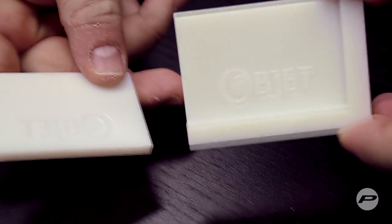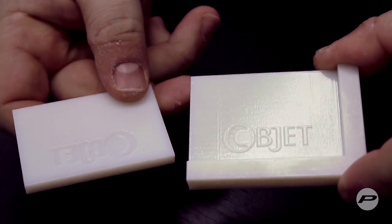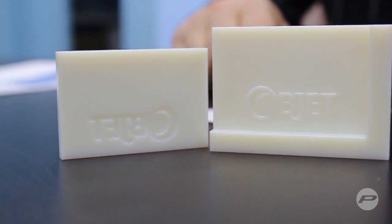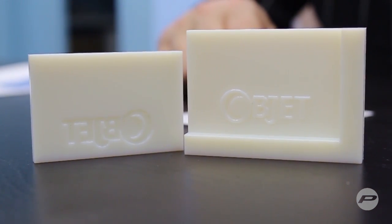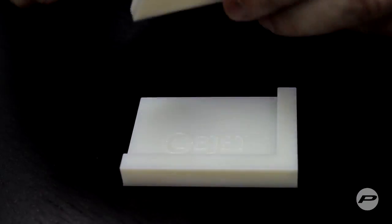It's hard to see with the white background and the black tabletop, but there's your little template — very affordable for custom embossment of business cards, brochures, or any piece of paper.